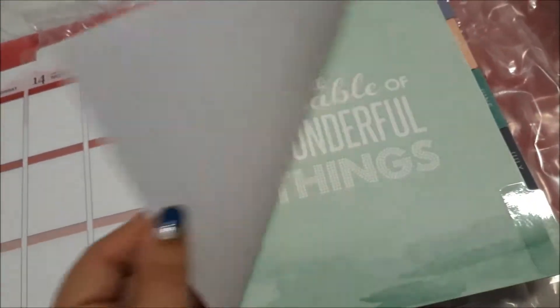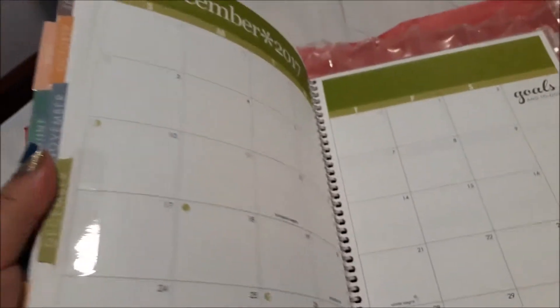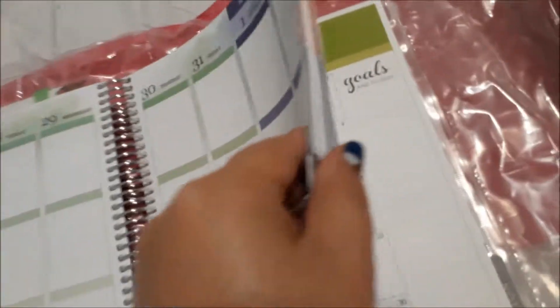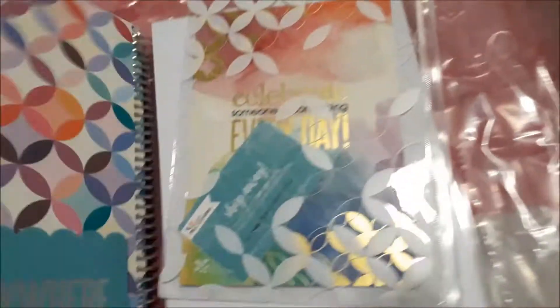Yeah, so I just do a good flick through just to see what colours are in each month and what it all looks like. The paper quality is a good high standard actually. It's nice and thick paper and you can probably write on it however you wanted to. Yeah, it's really good.